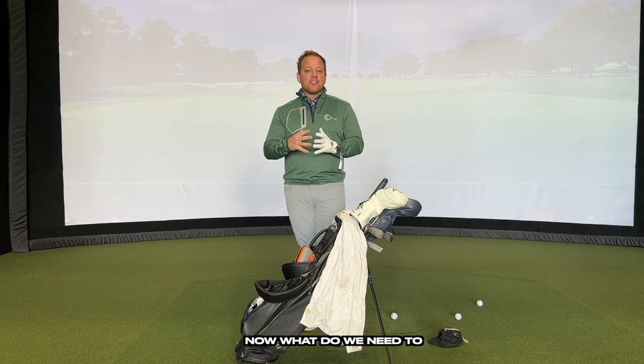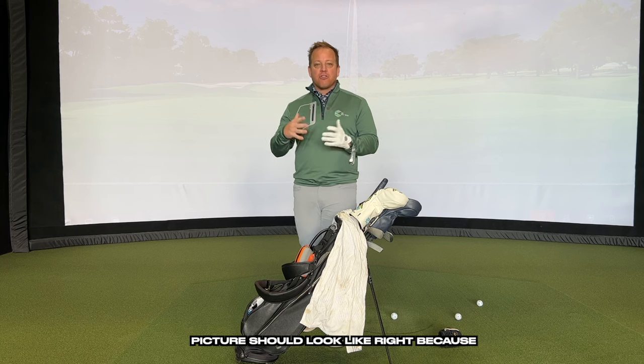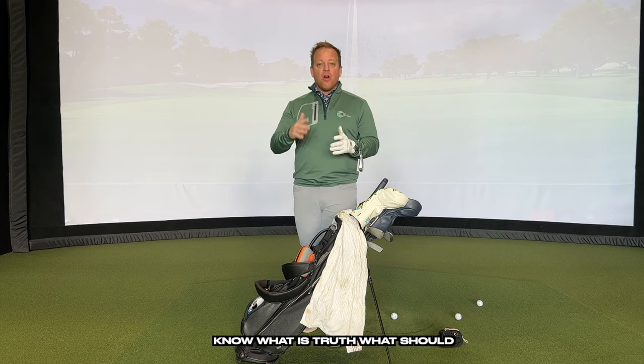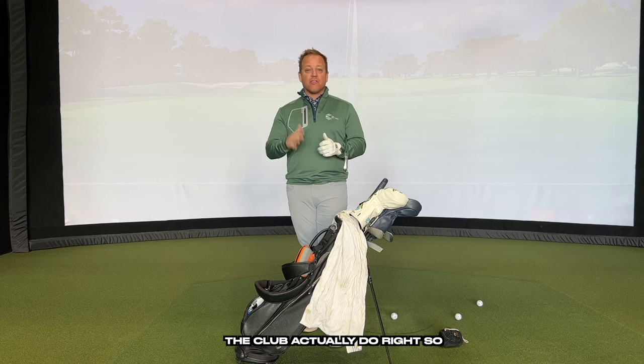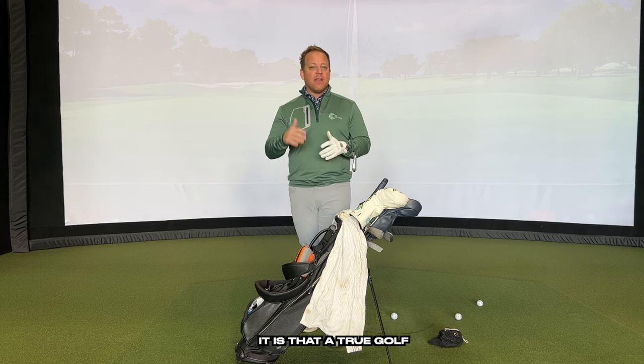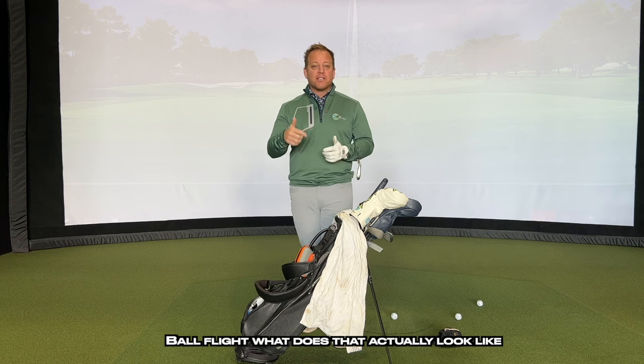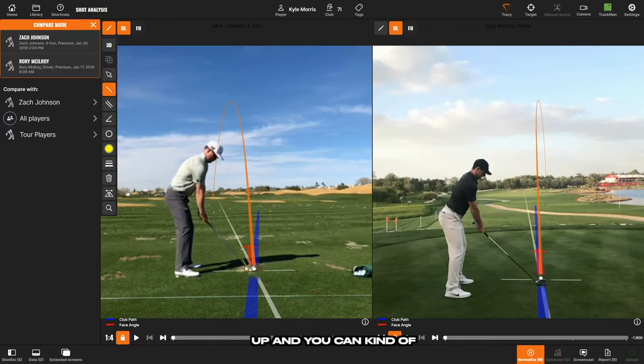So what do we actually look at in video, and how do we know what the picture should look like? We need to establish a doctrine or philosophy — what should the club actually do? We're going to draw a line up the shaft, which represents the swing plane, and a line on the hands, which represents depth. In the backswing, everybody is turning, and that turn is what makes the hands work in the inside direction.